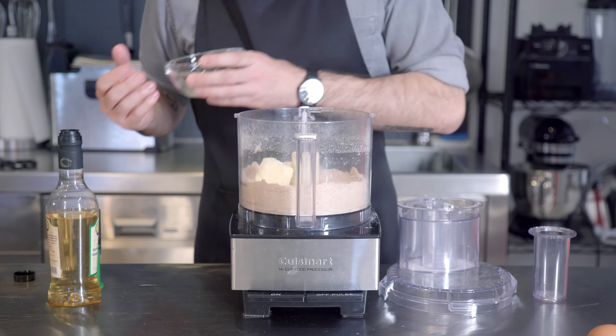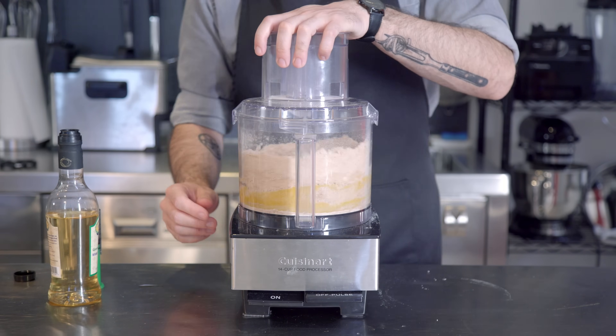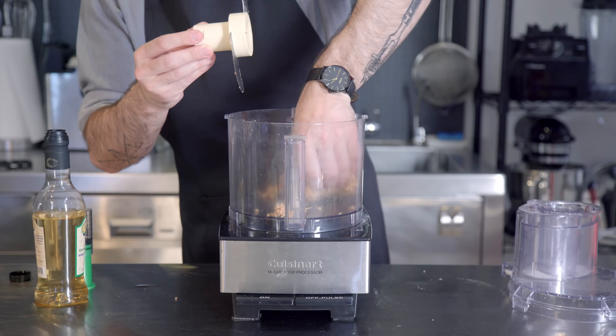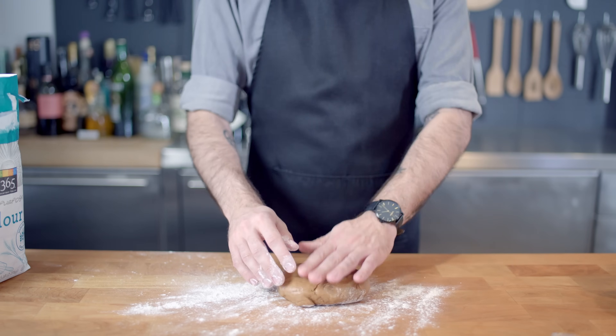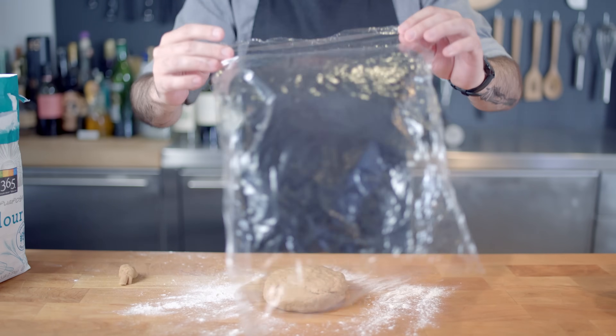Then once that's nice and sandy, we're going to add two tablespoons of butter and one whole egg, processing for 30 to 45 seconds until a rough ball of dough forms. Then we bring our cannoli dough over to a lightly floured surface to knead for two to five minutes until it becomes silky and elastic.